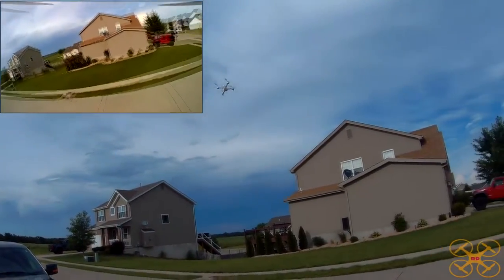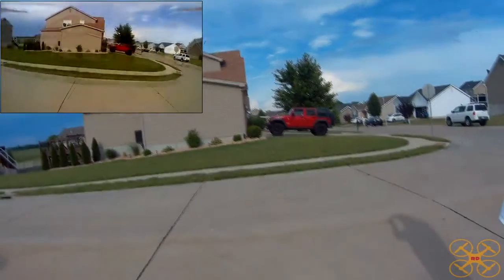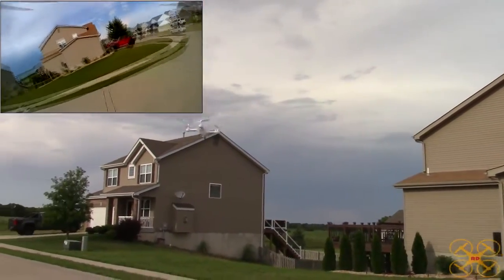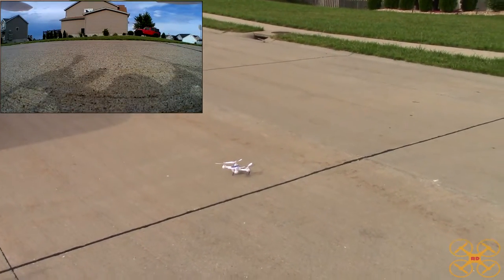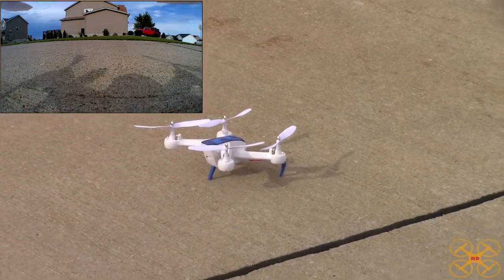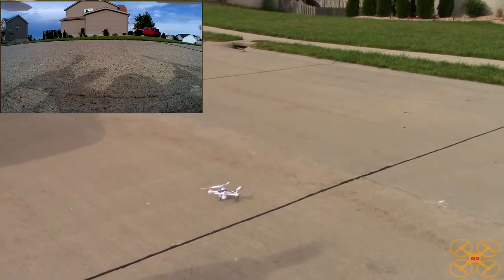Let's show you an auto landing here, because like I said it doesn't have auto takeoff, but it does have auto landing. You simply press the top left button with a long press and it will come down. Really, I was able to control it to adjust as it came to the ground. I've never had it tip over on those three landing gear, and it always shuts the motors off immediately, which I really like a lot.